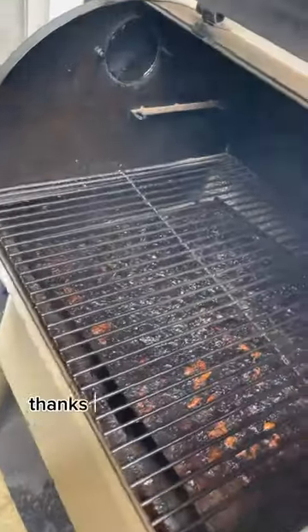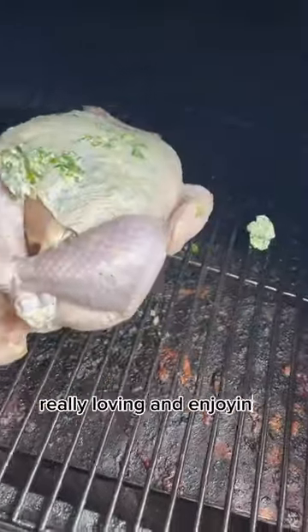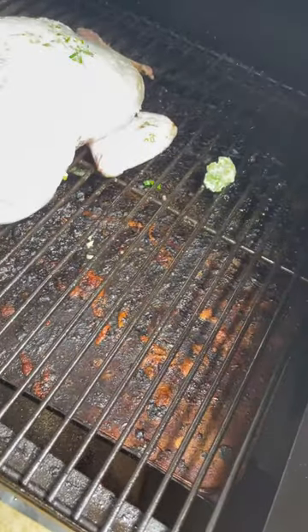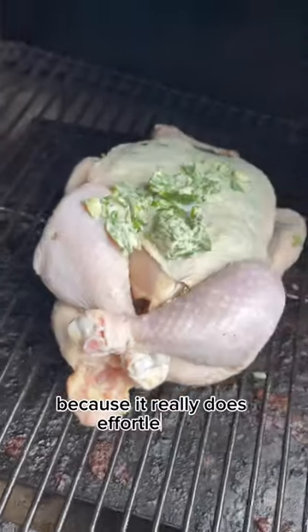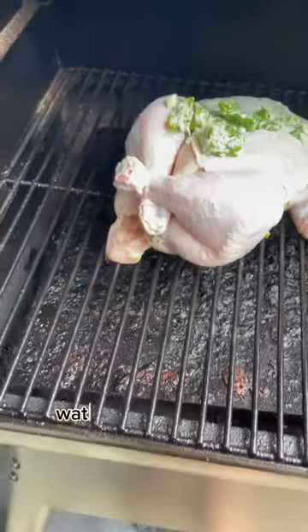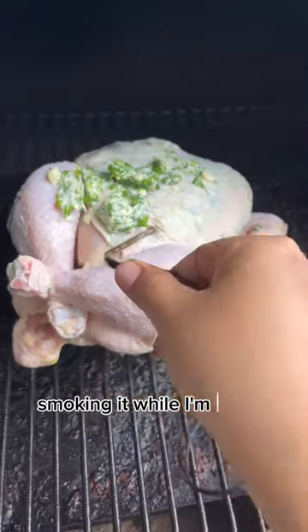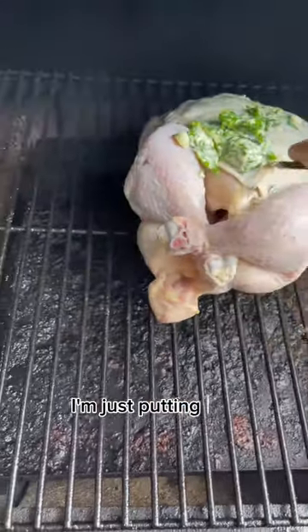Thanks to my dear husband who got me this smoker — I've been really loving and enjoying cooking with this beauty because it does an effortless job smoking the meat while I'm doing something else.